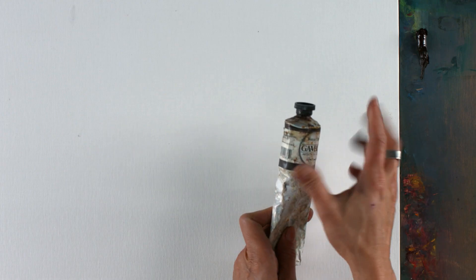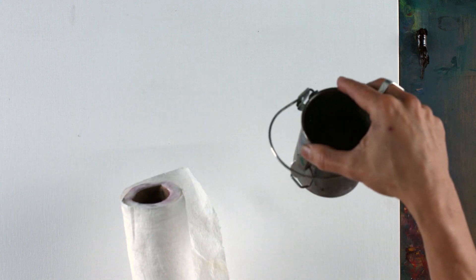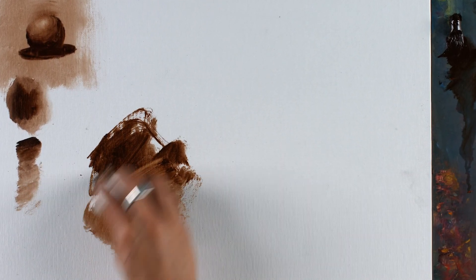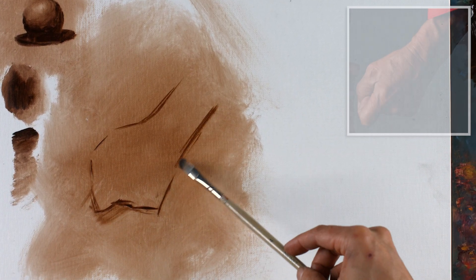Hello, my name is Chris Legaspi and welcome to this lesson on rendering techniques. Now we're going to get into something new. We're actually going to oil paint today, but don't get too intimidated. We're only going to use a burnt umber. We're going to use a very cool and fun technique — we're going to paint with oil and use paper towel and solvent to get our lights and our highlights.